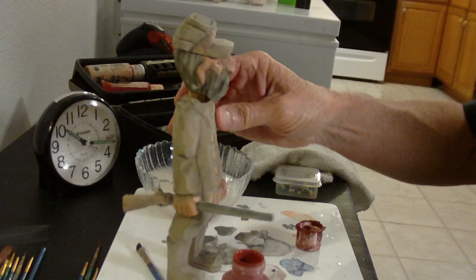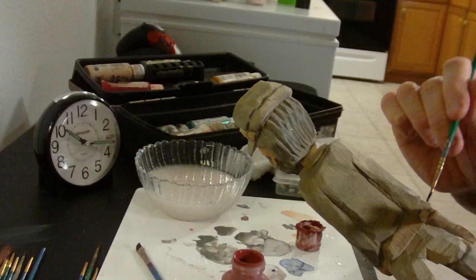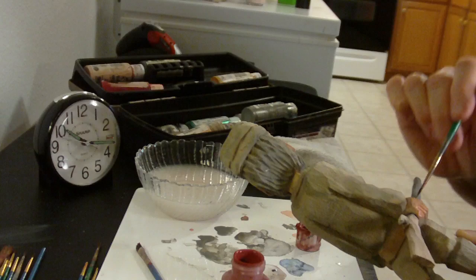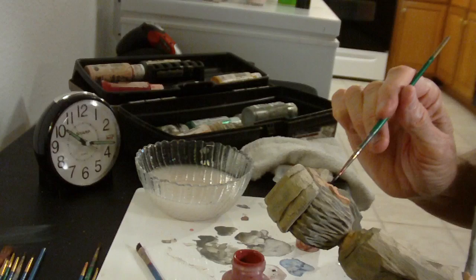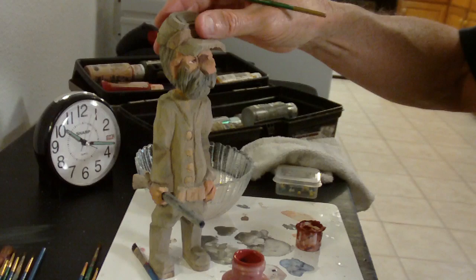As we look at the figure, I'm taking a little red. I want to use a little red around — after I put the flesh tone on, I'll come back with a little bit of red, just to give it a little bit more color. Now, if the eyes are not dry, don't put it over the eyes or anything like that.